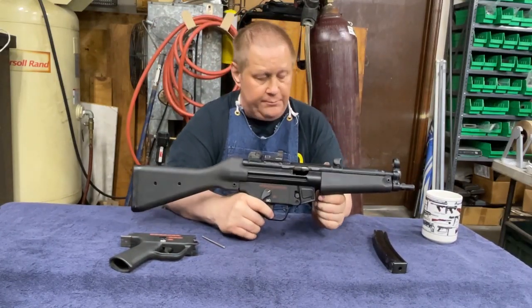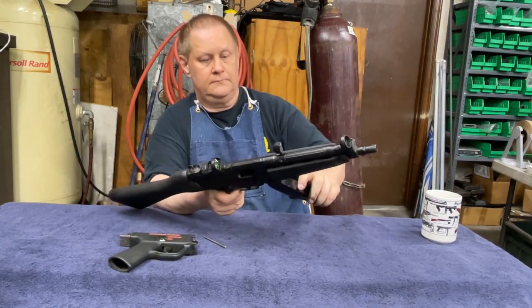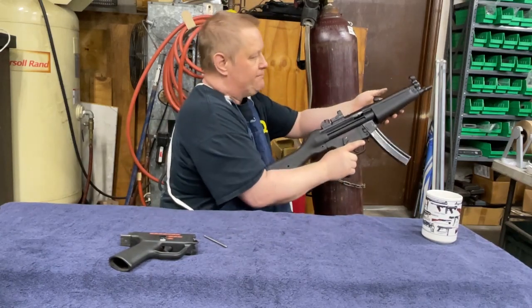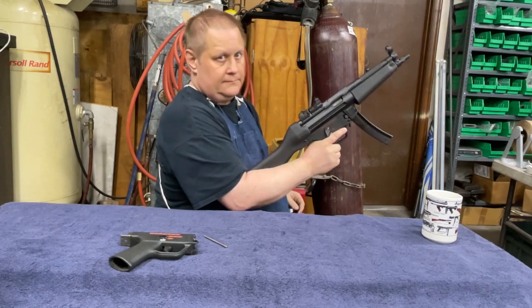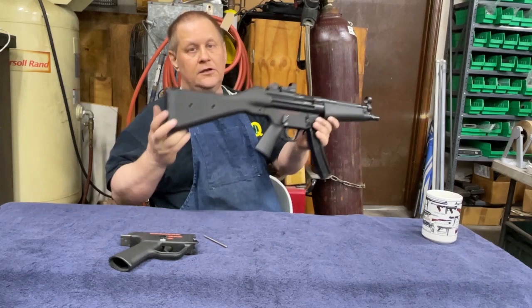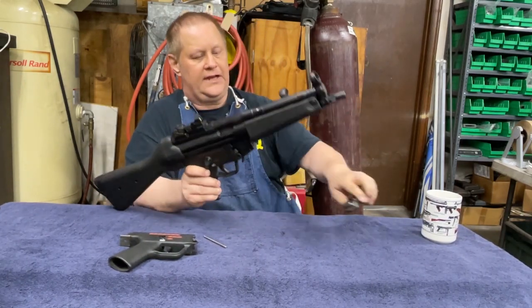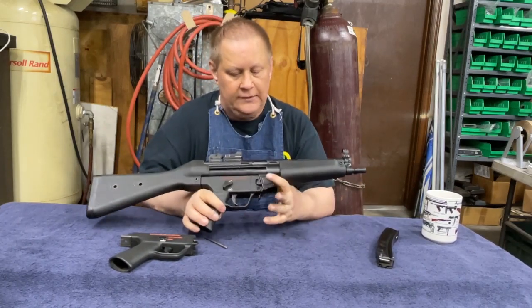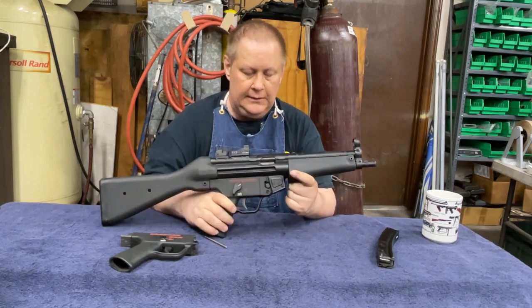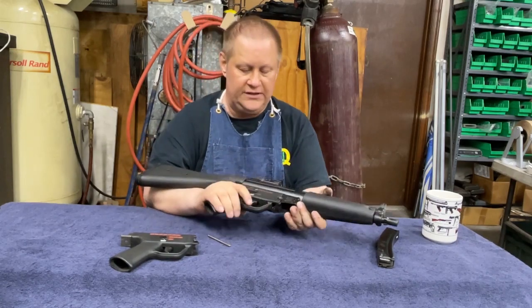When you load an MP5: mag in, make sure it's seated, then slap the handle hard so it closes all the way — if you don't do that you're going to have problems. The MP5 also has both a push-button mag release and a paddle mag release, which is very nice because the paddle is ambidextrous so you can use it from either side.